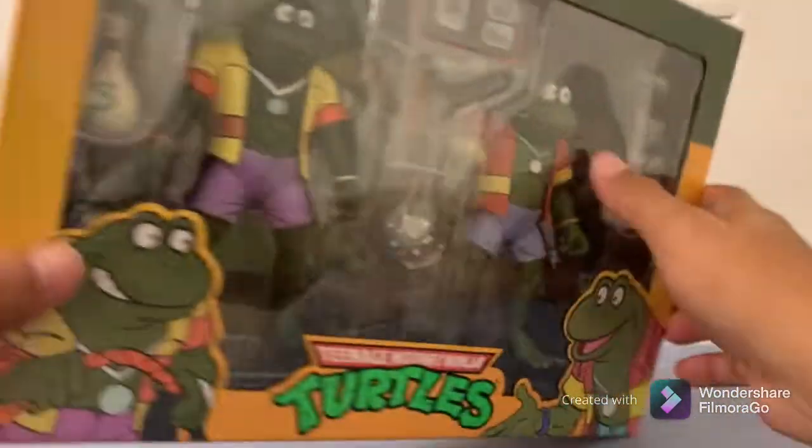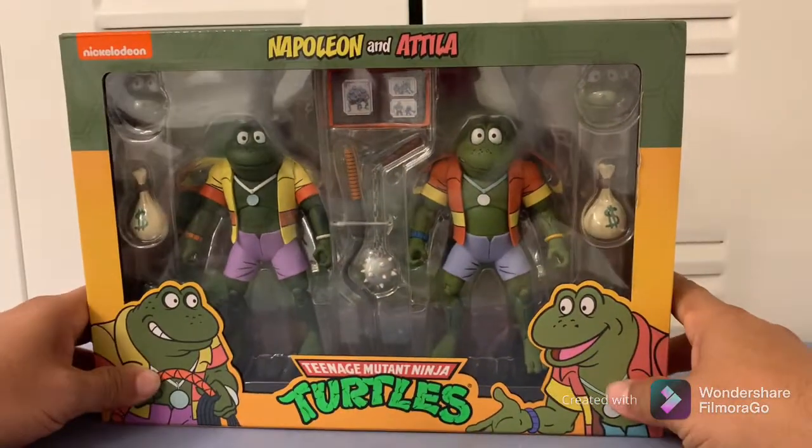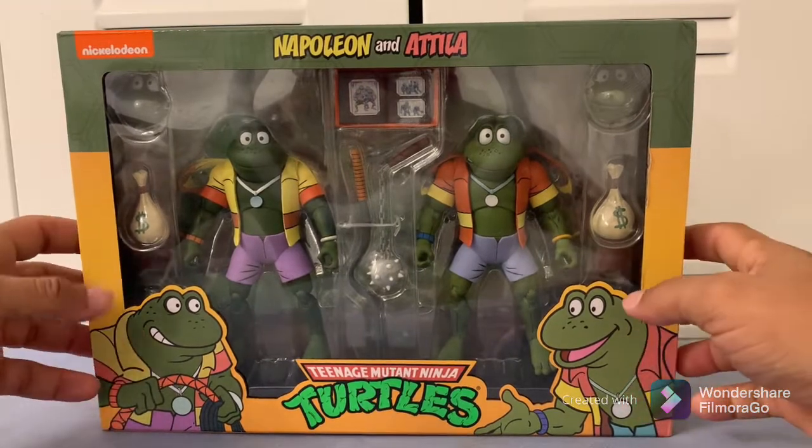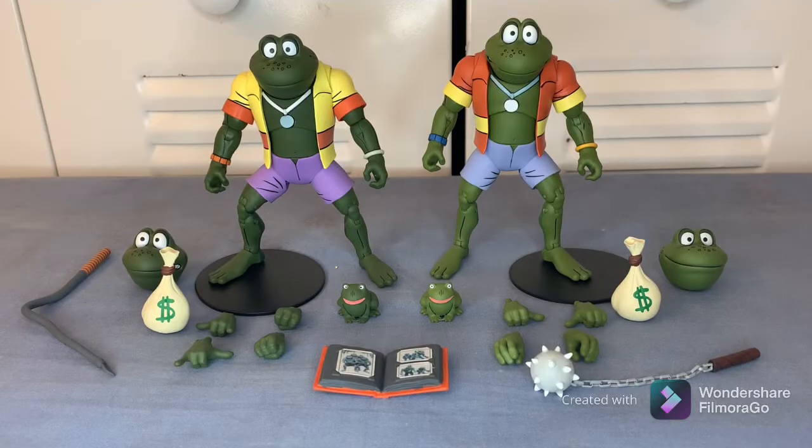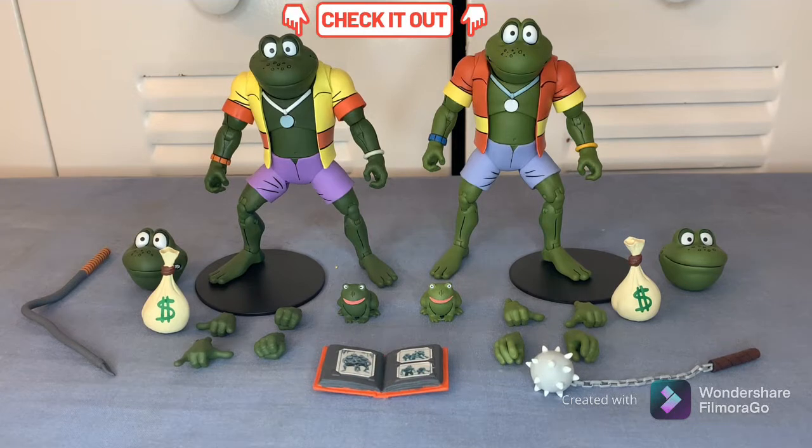There's another picture on this side — that's pretty much it as far as the box goes. Let's go ahead and crack this thing open and see how they look outside the box. Okay guys, this is how the frogs look outside the box.